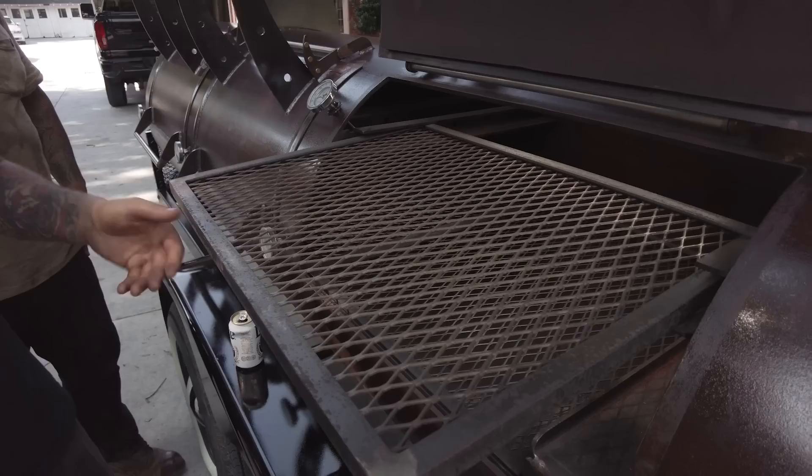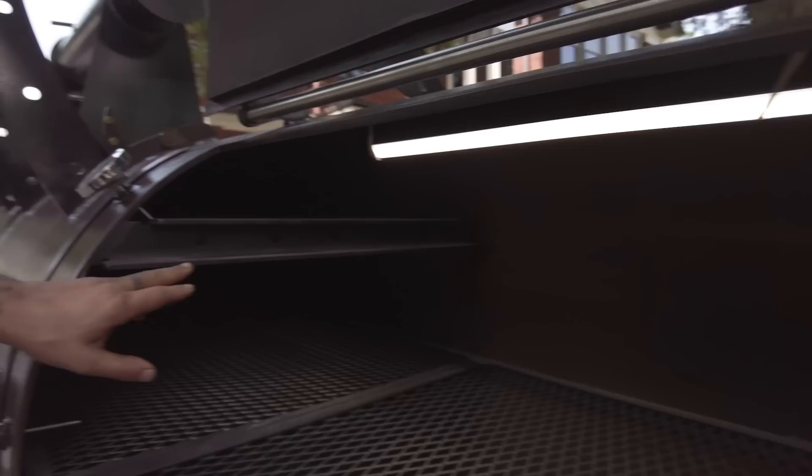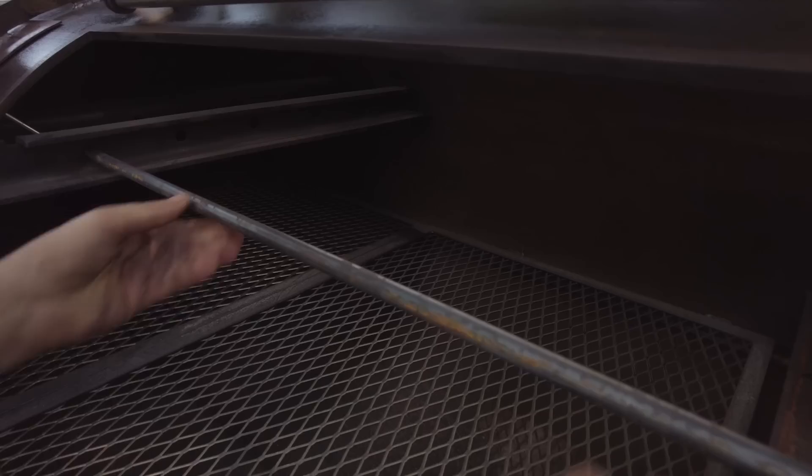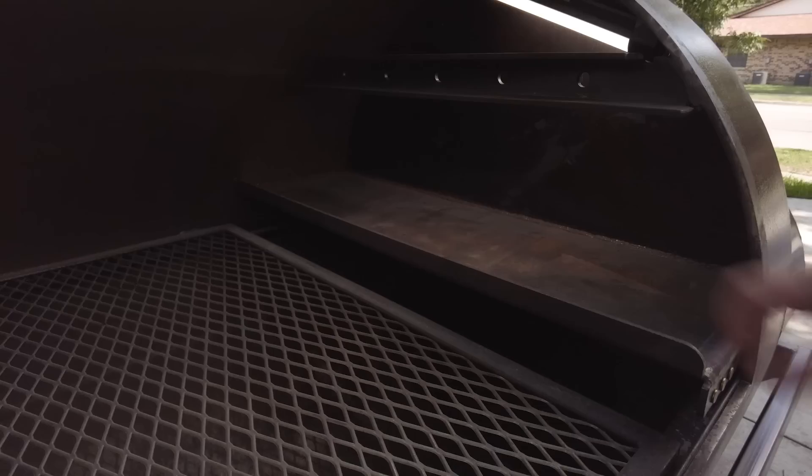It also doubles as a track for sausage rods. If you remove this cooking grate, the sausage rods are on the side — you can slide those in, have sausage rods going across, and basically drape sausage vertically. Same deflector plate as the 94-gallon smoker, just a little bit larger. So you have more cooking surface for the flat top or the plancha, you can put a bigger water pan — everything is scaled up. I love cooking on this on the 94.